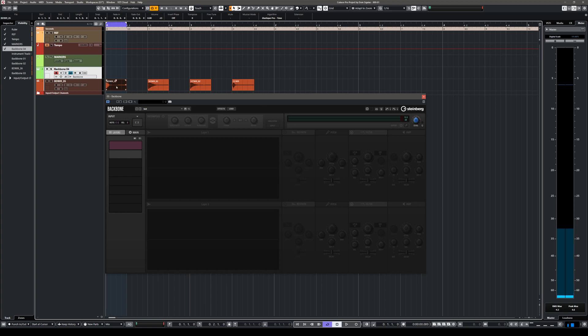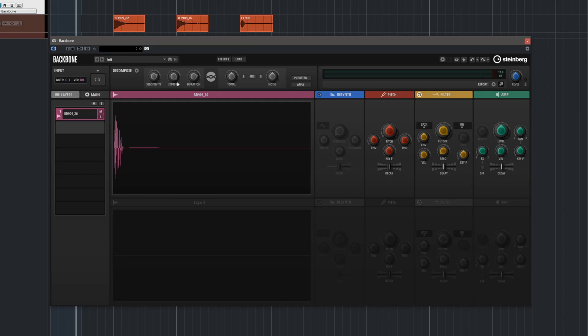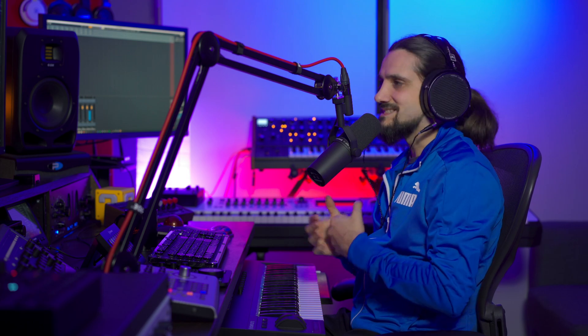We've brought our 909 samples into Cubase and now we're ready to start creating some unique sounds with Backbone. The first sample I'm going to tackle is the 909 kick drum — I love 909 kick drums and the fact that I can mangle and transform them in Backbone is a really big deal. So let's get this first sample, drop it into Backbone. The first thing I want to do is decompose this sample. I can play it straight away on the keyboard. I'm going to activate pre-listen, which allows me to separate the tonal element — for creating a bass, for example — from the noise element that gives me the snap and the attack. This sounds good to me, so let's apply.